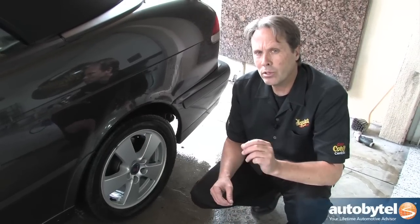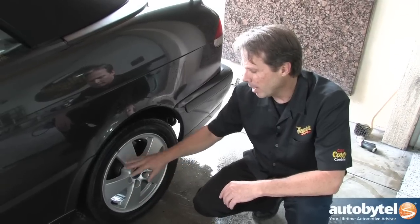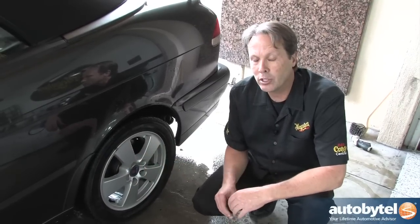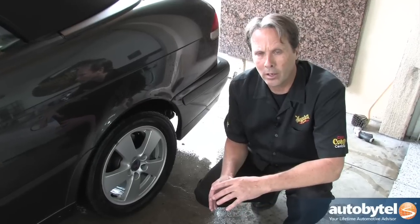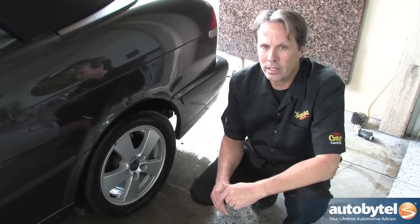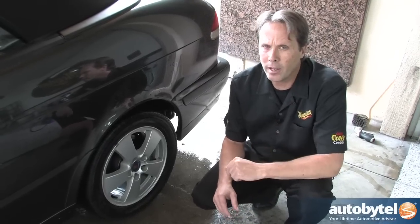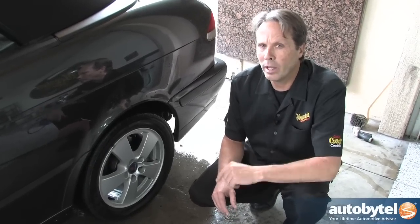When choosing the right wheel cleaner, you have to understand what wheel you're working on, what type of brake components, what type of suspension components, and you're always going to want to choose the appropriate wheel cleaner — whether that's chrome, whether that's all wheel and tire, or whether that's an aluminum cleaner to be the least aggressive method possible. And don't forget, always clean one wheel and tire at a time.